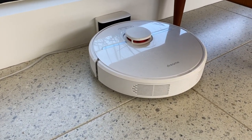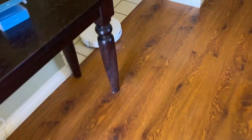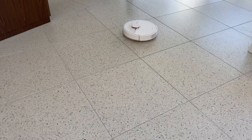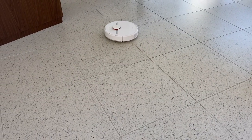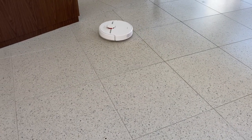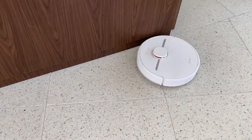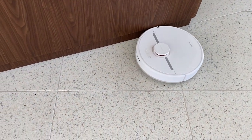At my place, the Dreame D9 was constantly getting hung up on all the transitions between floors and on rugs. At the new place, there was less to get hung up on, though I did also find it was getting caught on a fairly flat rug, which was the same problem at my place. Creating a no-go zone did help.